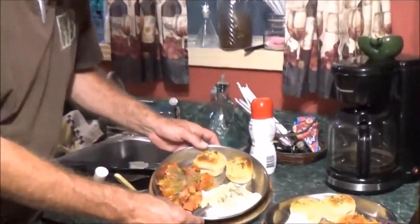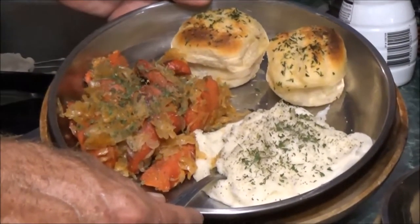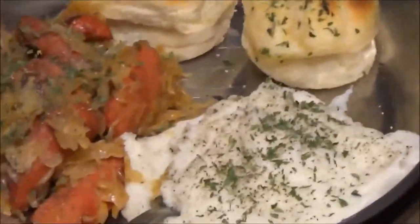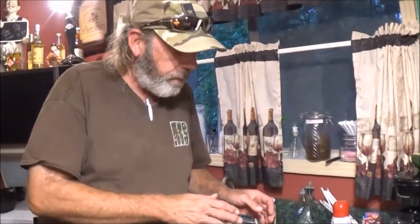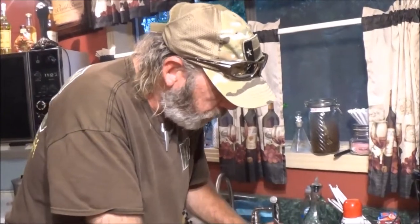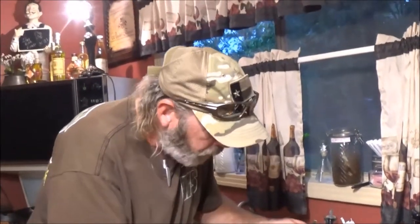Zoom in real close. Y'all, if this ain't good, it ain't me. This is some good stuff right here. For presentation I put a little extra black pepper and a little extra parsley flakes — uncooked, because it's just so good. In reality what I do is mix my kraut and my potatoes together, but on the video I want to show the kraut and the weenies separately.